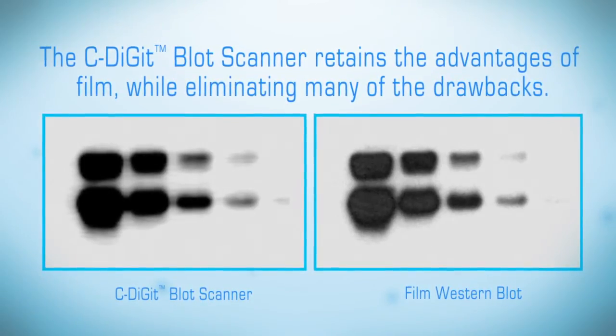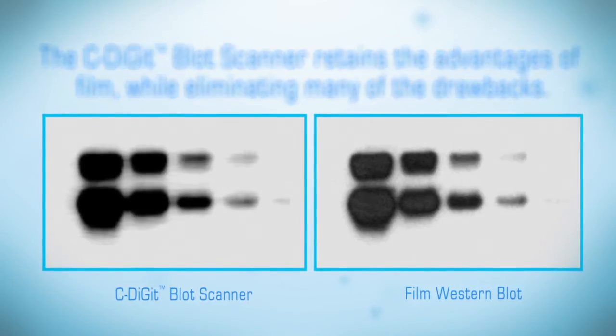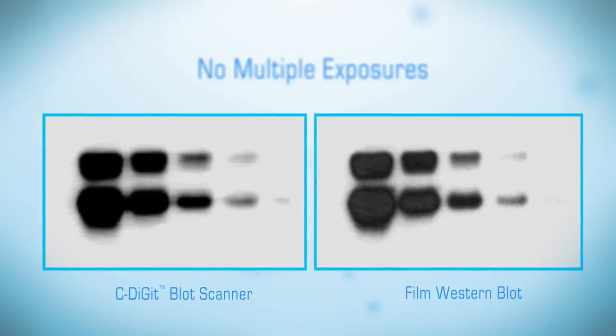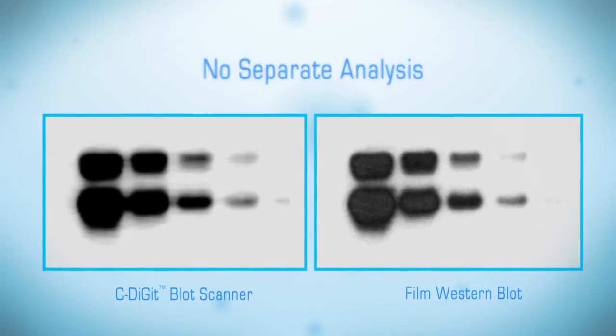The C-Digit Scanner maintains the simplicity of film while eliminating the many hassles of film, including the need for multiple exposures, the darkroom, band saturation, developing, separate data analysis, or the additional expense.